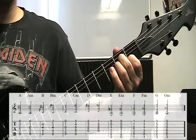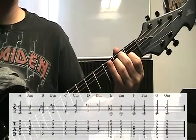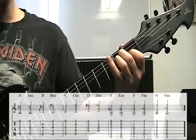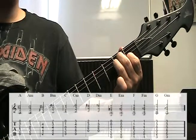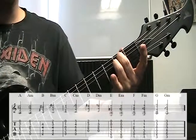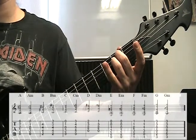For the E minor, all we have to do is take the index finger off the E major shape and remove it — that's it. That's an E minor chord. So that gives us 0, 2, 2, 0, 0, 0.